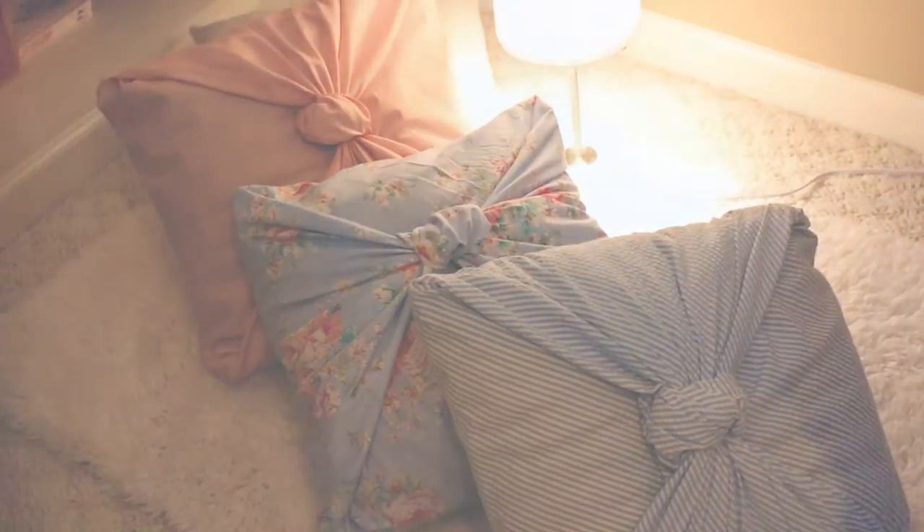I really love these colors and I hope you guys like this video. Don't forget to like, comment, and subscribe, and I'll see you in my next video. Bye guys!